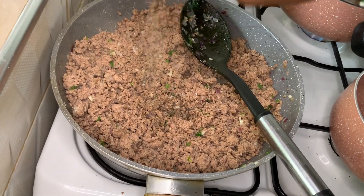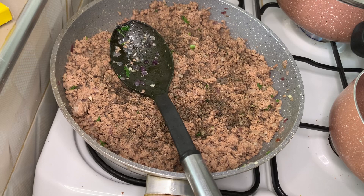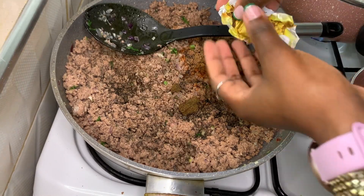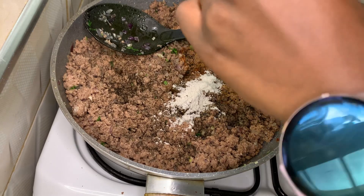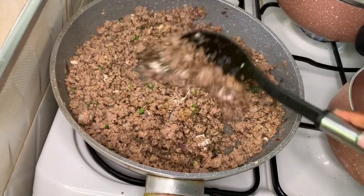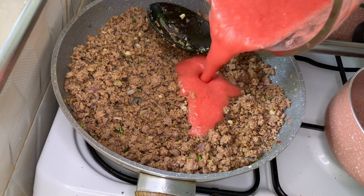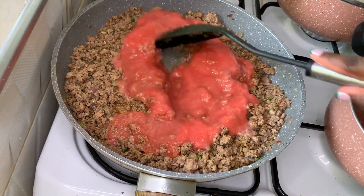Now let's season. Add one teaspoon of black pepper, half a teaspoon of red chili (optional), one teaspoon of ginger powder — or fresh ginger if you have it — one cube of beef stock, and optionally one powdered beef stock. Let your spices cook for about a minute.